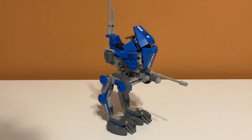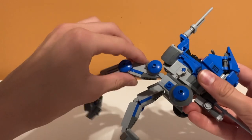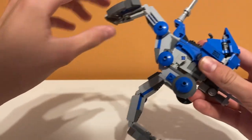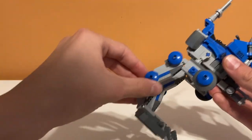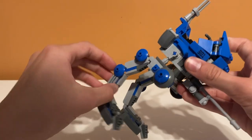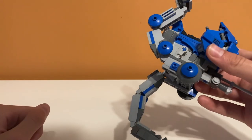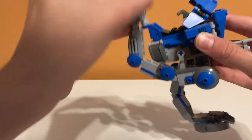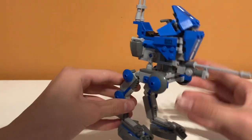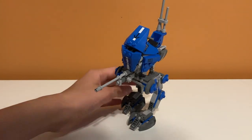Starting with the play features — most walkers have legs that can move with about three points of posability. The first joint lets you move the leg up, which isn't how it would normally look but you can do it. It stops at its normal standing position but you can move it up. You can also move the leg at another joint and even move the foot, so you can have one leg positioned one way and the other another way, making it look like it's walking. It's pretty cool and works pretty well.